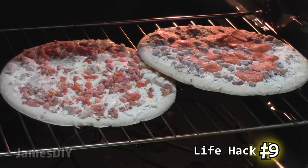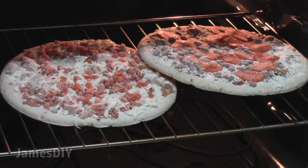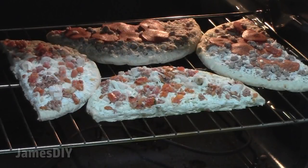When life gives you frozen pizzas you got to cook them, though it's a little hard to do when you only have one rack and not enough space. To maximize oven space, just cut the pizzas in half and orient them like this. Genius.